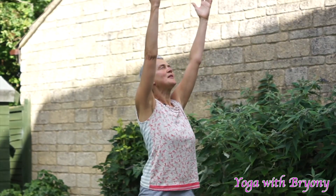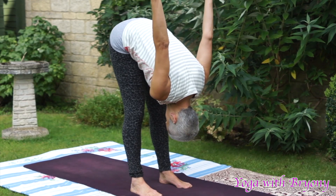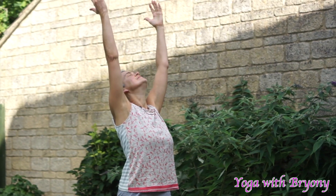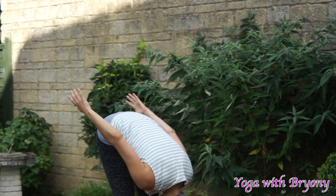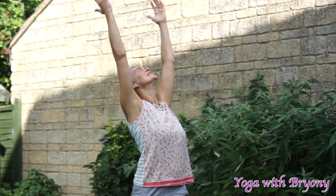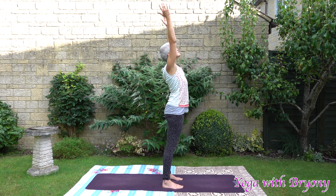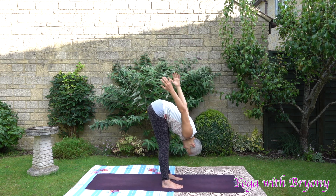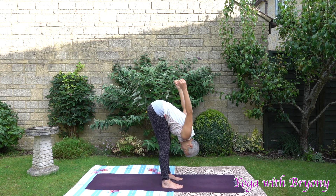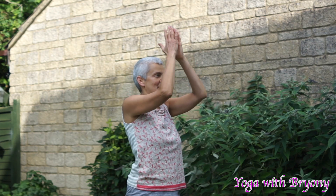This time you can come down with a ha sound. Inhale, rise up. And this time you can come down with a ha sound. Inhale, rise up. Spreading the fingers out wide, looking up, exhale, coming down with a ha. Inhale, rise up. Exhale, inhale, rise up. Exhale, inhale, rise up. Exhale, slowly bring your hands to heart centre.